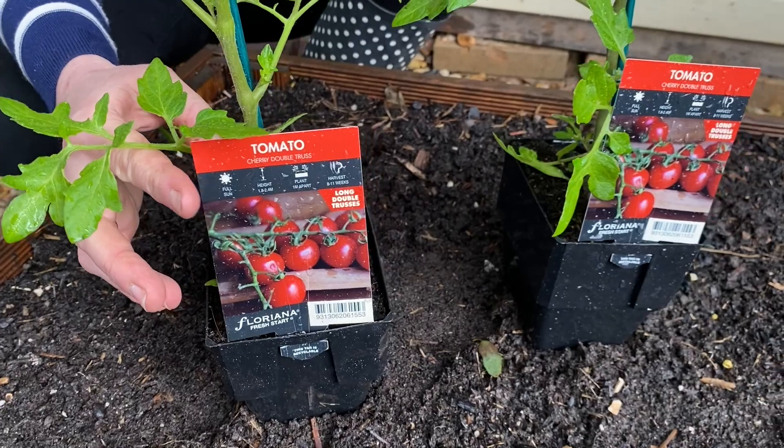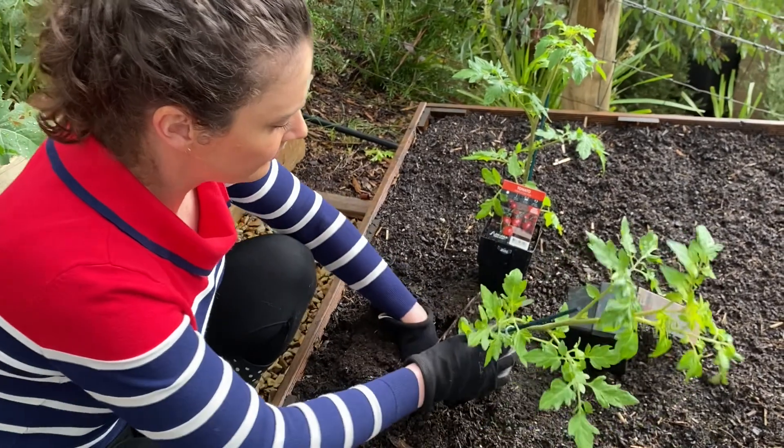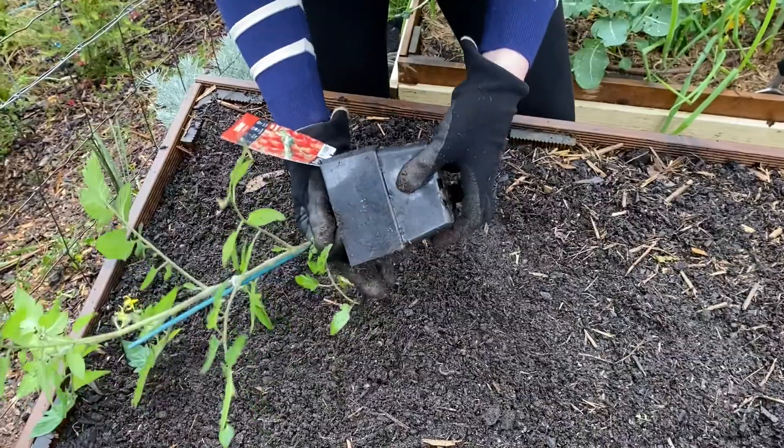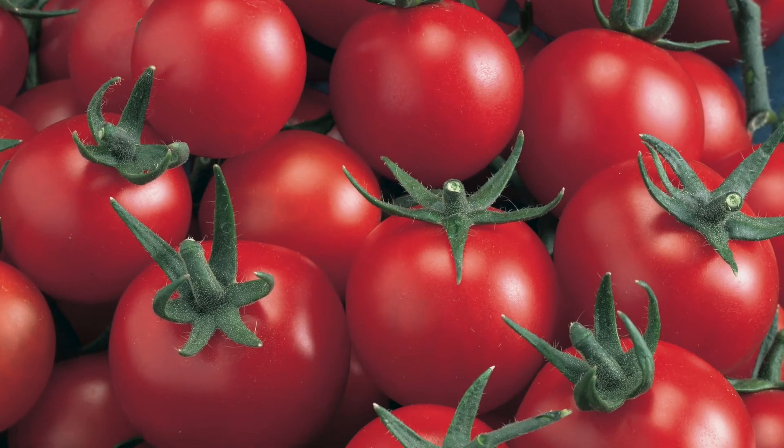Snackers, you'll love Tomato Cherry Double Truss for sweet and tasty bite-sized fruit. Slicers, get ready for delicious burgers and sandwiches with Tomato Truss Sweet.